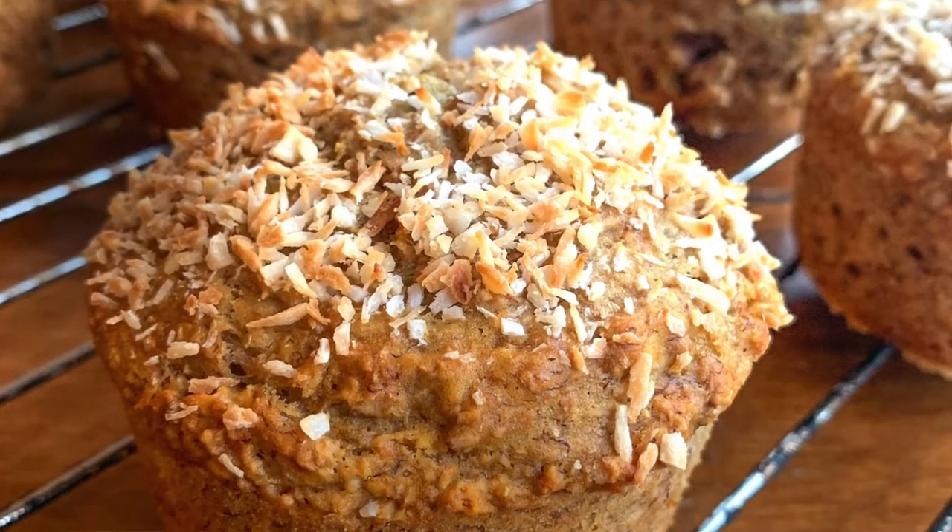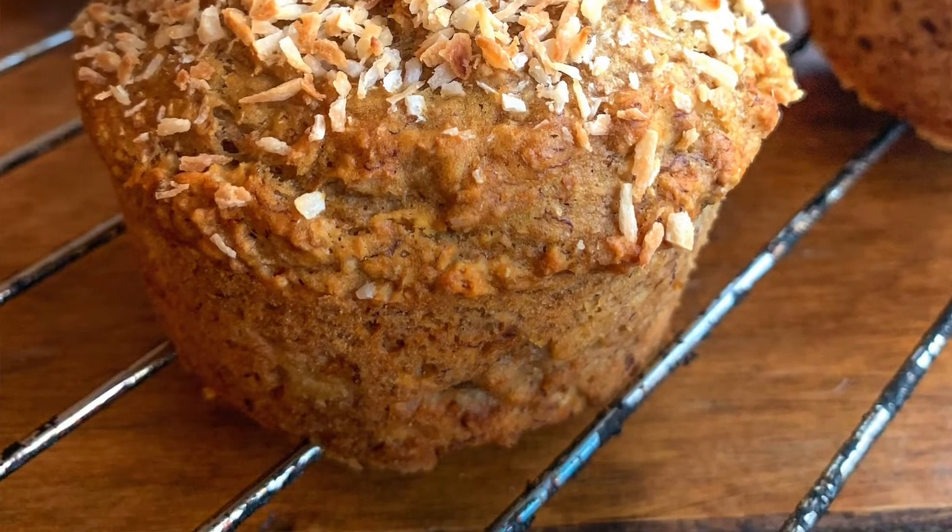Welcome back to my channel! Today we are going to be whipping up a gorgeous batch of fluffy, decadent, healthy banana muffins that don't contain any refined sugar or any dairy. In my last video we talked about 15 ways to help beat those sugar cravings, and I asked if you wanted to see a recipe for some healthy banana muffins — and of course you said yes. I really wanted to add a zero waste twist to this.